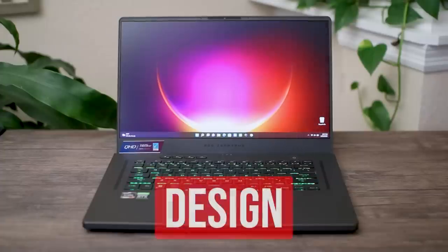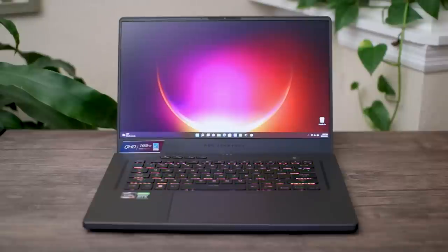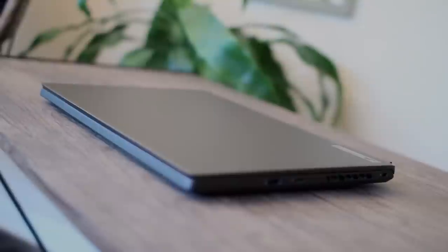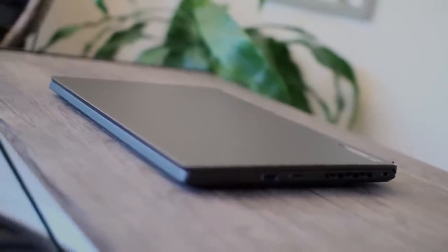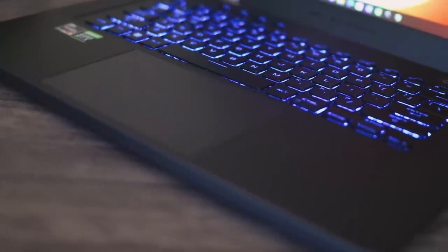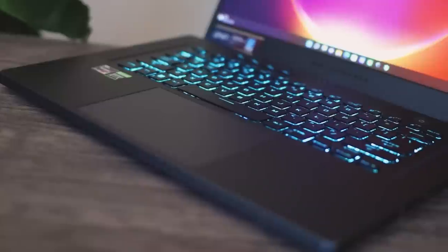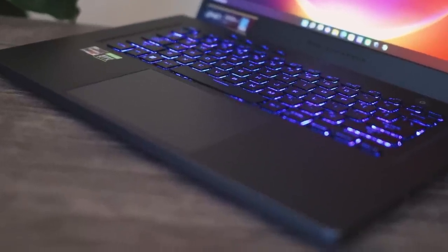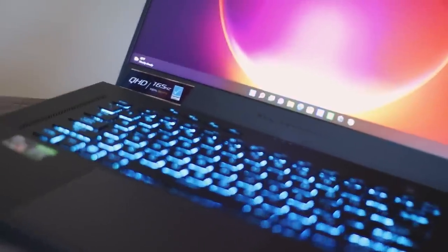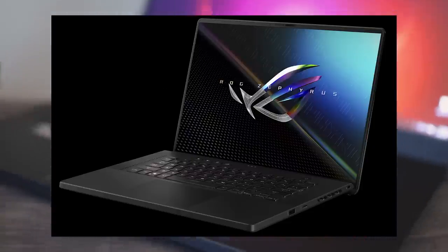Not much has changed in design from the 2021 model, but that's not necessarily a bad thing since this is still a very nice, sleek looking laptop. The build is magnesium alloy, which feels really solid and sturdy. It's not quite as metal-feeling as aluminum laptops like the Legion 7 or Razer Blade, but it definitely doesn't feel cheap or plasticky. It's also very resistant to fingerprints, which I appreciate — one reason I prefer this over the Razer Blade, which is a fingerprint magnet.